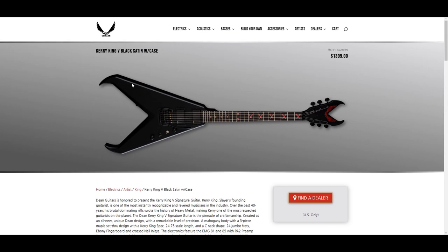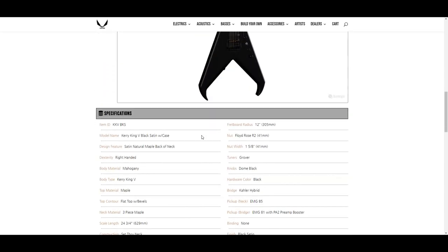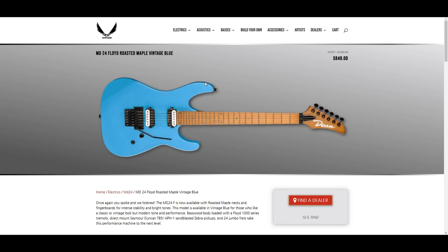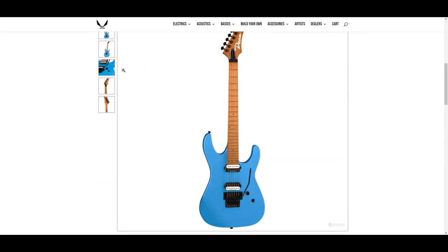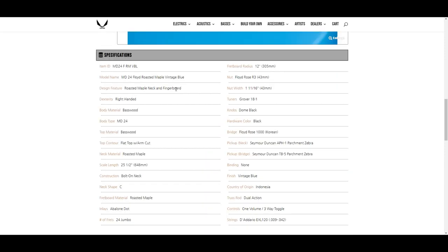I wouldn't be surprised if you see something coming where they do something with these bevels, and I'm sure eventually there's going to be one with tribal graphics on it. These kind of look like Charvels almost. I'd probably get the vintage blue at $849 — that's cheaper than I was expecting. Seymour Duncan TB5, APH1, sandblasted zebra pickups with 24 jumbo frets.